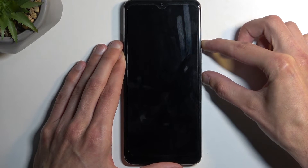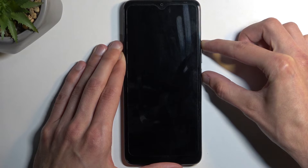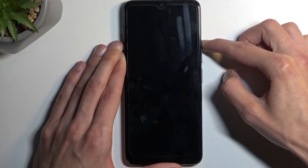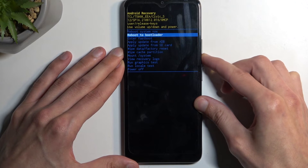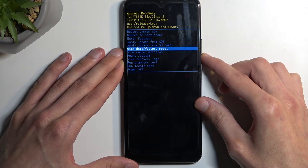Hold both buttons and when you see the TCL logo — which might take a little bit — let go of the power button but keep holding volume up. From recovery mode, use the volume buttons to scroll down and select wipe data / factory reset.